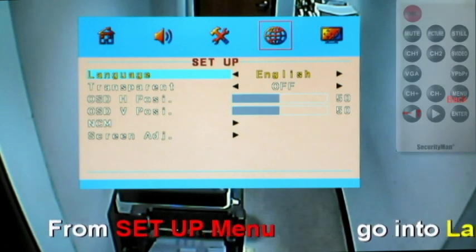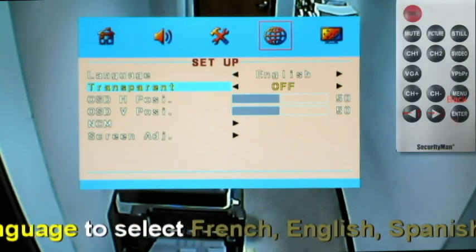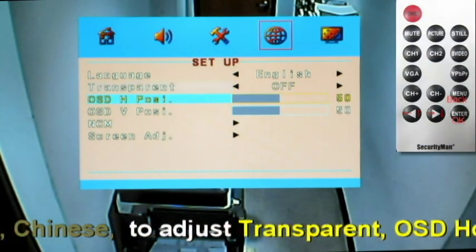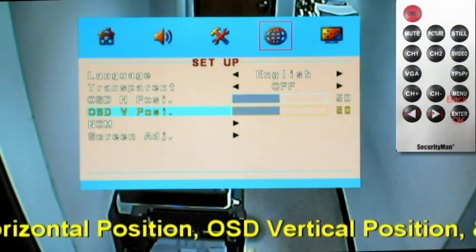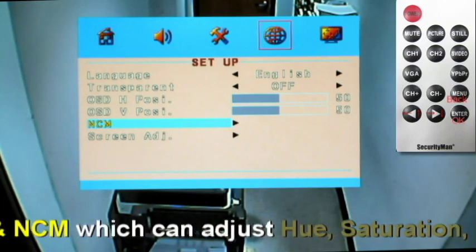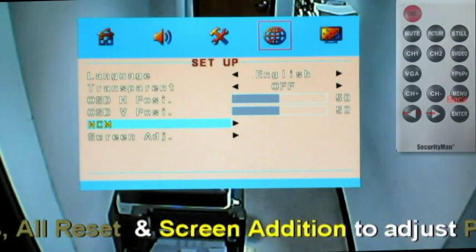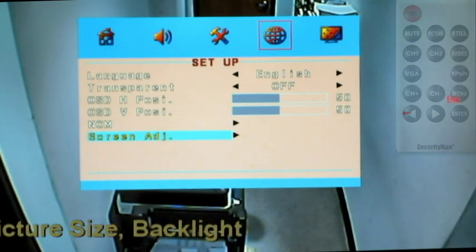Setup options. You can adjust the language from English, French, Spanish, or Chinese. Turn transparency on or off. Adjust the OSD horizontal position and OSD vertical position. NCM color management where you can adjust the hue, saturation, brightness, and also an all reset function. And screen adjustment.